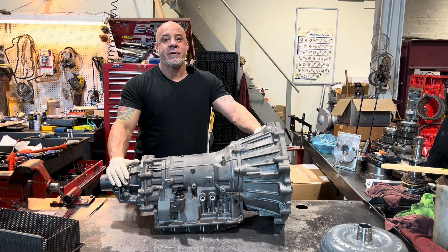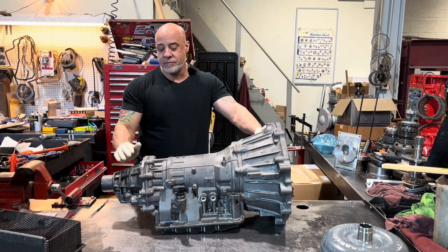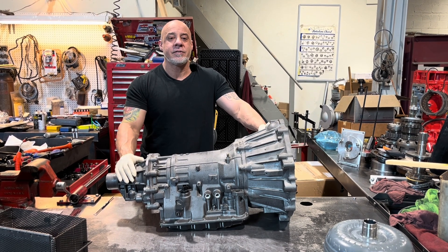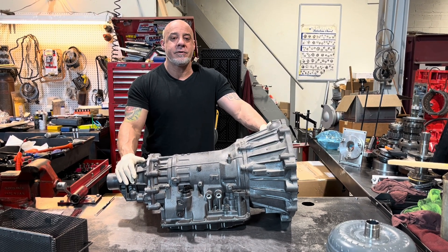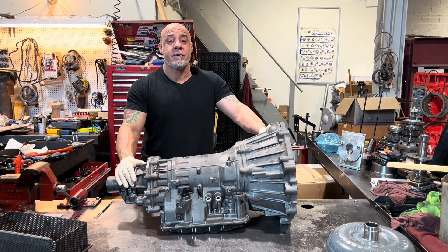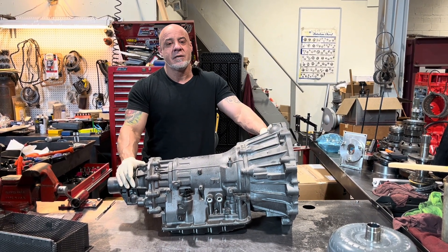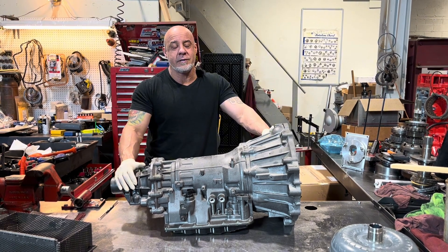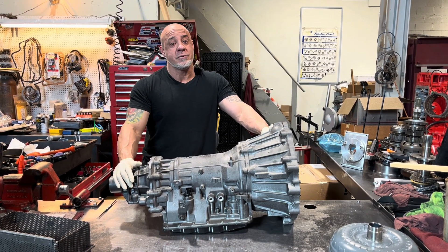Hey everybody, today we have a Nissan Titan two-wheel drive. It's an RE5-R05A, and this might be something kind of interesting because it was built by one of my competitors, and it was in and out of the car about four times so far — it might be five. Let's take this apart and see what's inside and what's done to it, and maybe even more specifically what isn't done.